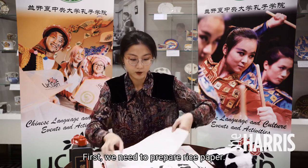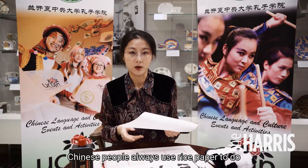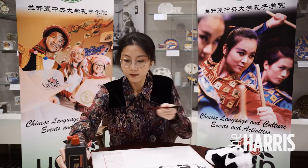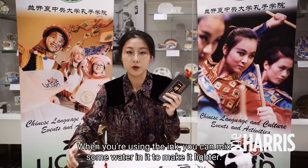First, we need to prepare rice paper. Chinese people always use rice paper to do painting and calligraphy, and the brush and the ink. When you're using the ink, you can mix some water in it to make it lighter.